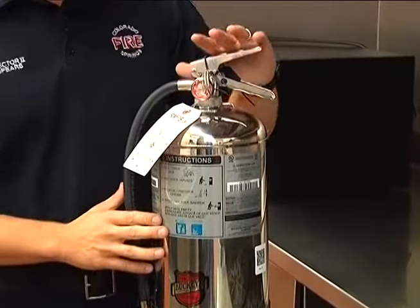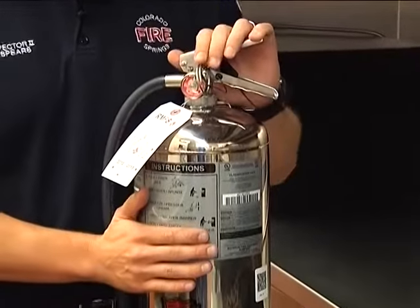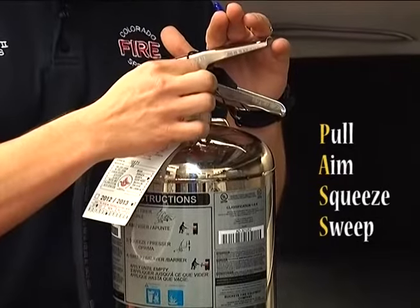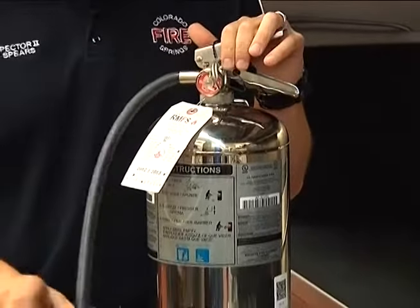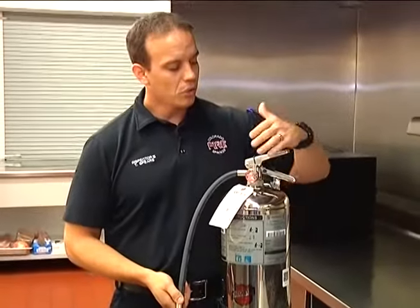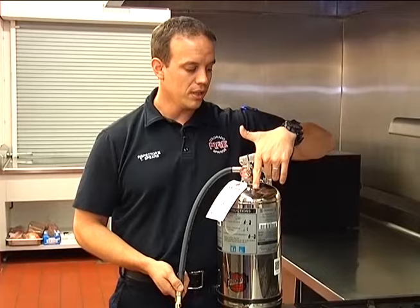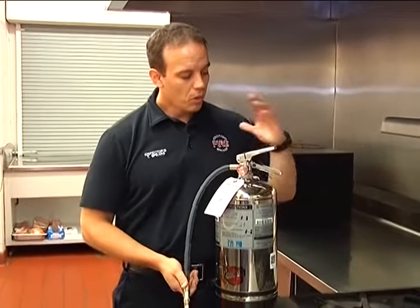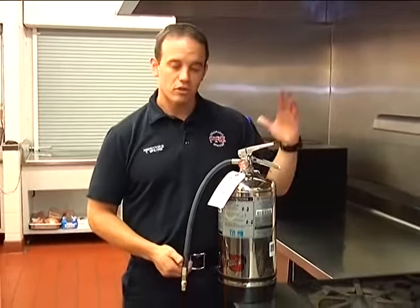In order to use the fire extinguisher we want to remember the PASS acronym. We want to remember to pull — pull the pin here. We want to remember to aim — take this hose and nozzle and aim at the base of the fire. And then we also want to squeeze the handle here, and then sweep it back and forth.